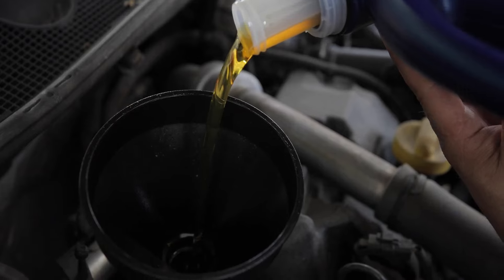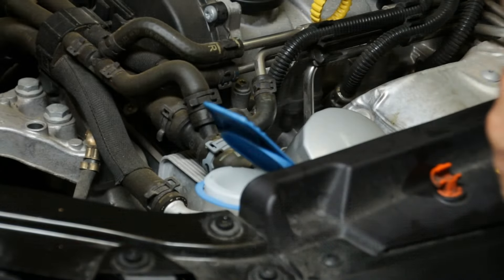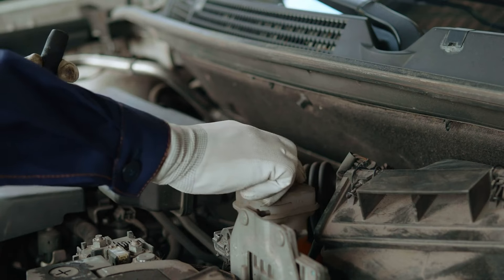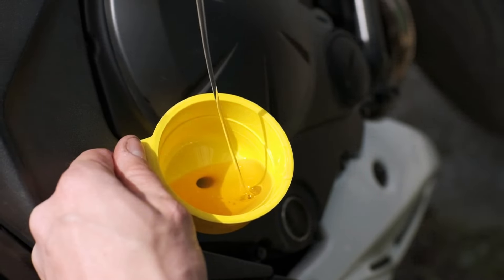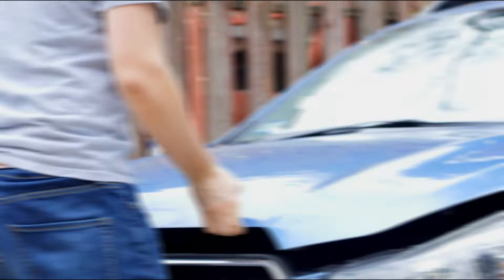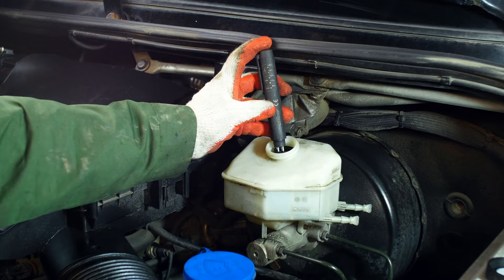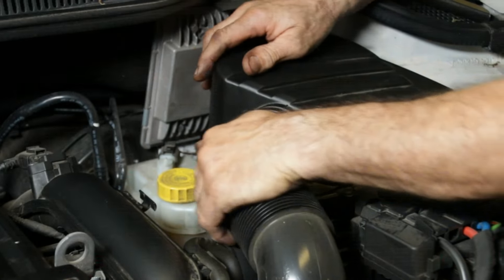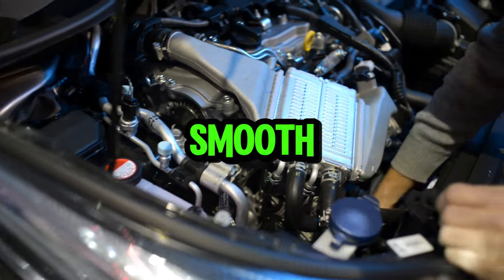Next up, we're filling the system with fresh coolant. Locate the coolant reservoir, which is usually a translucent plastic container under the hood. Be careful when removing the cap — there might be some pressure built up. Using your funnel, slowly pour in the coolant mixture you prepared earlier. Keep an eye on the reservoir's fill level indicator and stop once you reach the recommended level. Here's the secret weapon in our arsenal: the burping technique. Air pockets trapped in the cooling system can prevent proper coolant circulation and lead to overheating. Burping helps get rid of those pesky air bubbles and ensure smooth coolant flow.